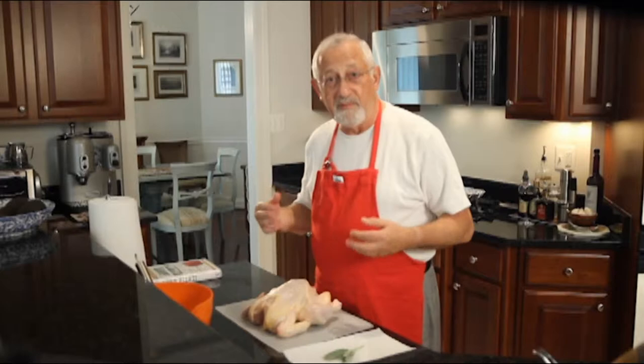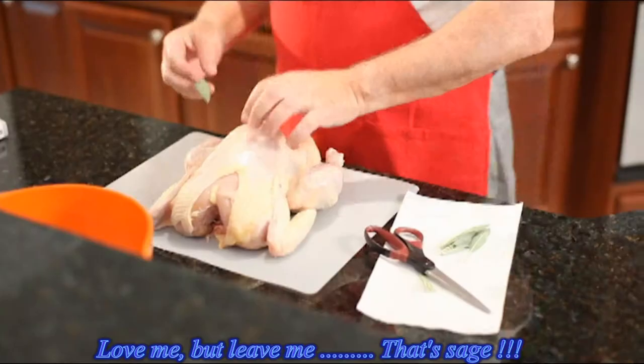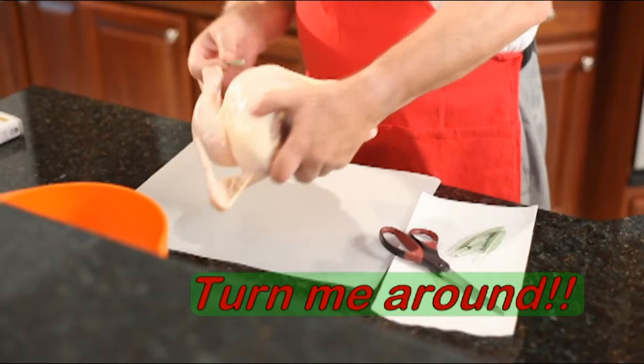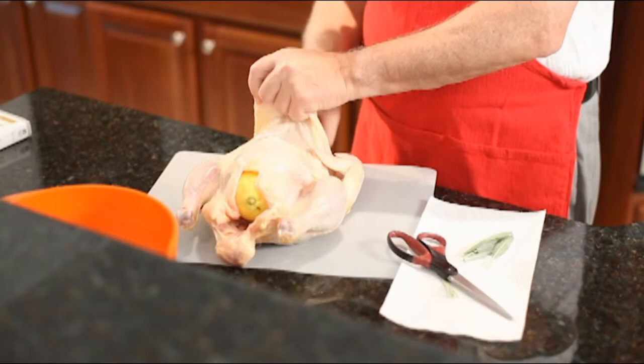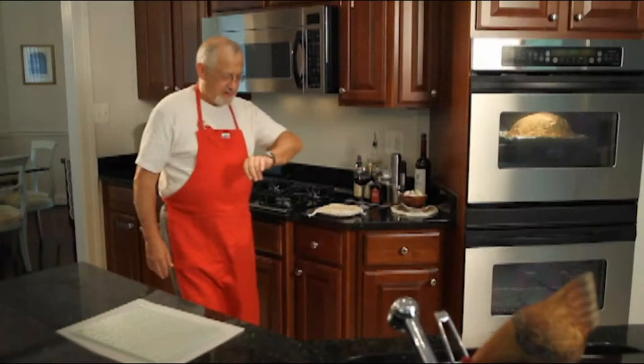The next step is totally optional, but you might like to place some sage leaves under the chicken skin, like this. First, you cut off the sage leaves, and then you simply insert them underneath the skin of the chicken. You've got to lift this up and put your finger underneath it. Just insert the sage leaves and they give an awful lot of flavor to the chicken. It's a bit messy, but it really transfers the flavor to the meat.